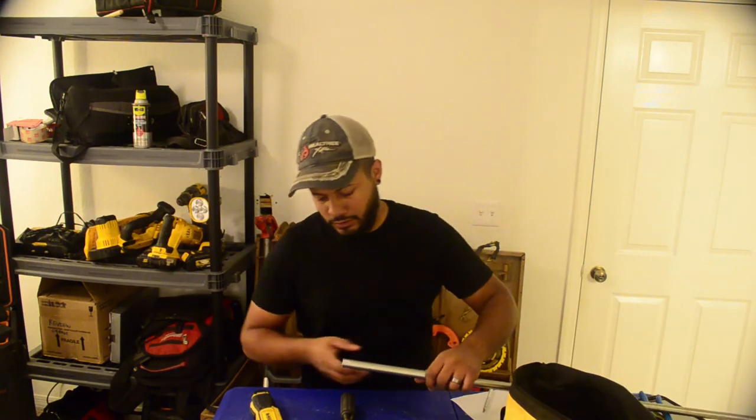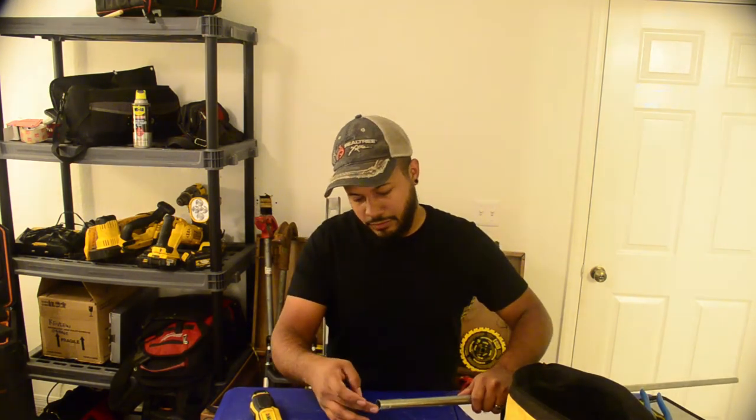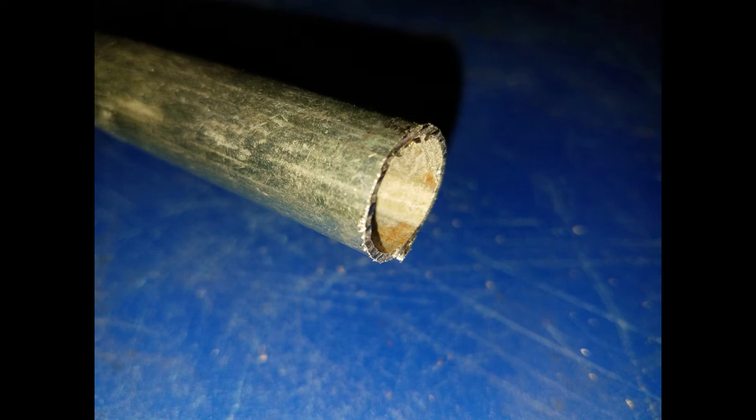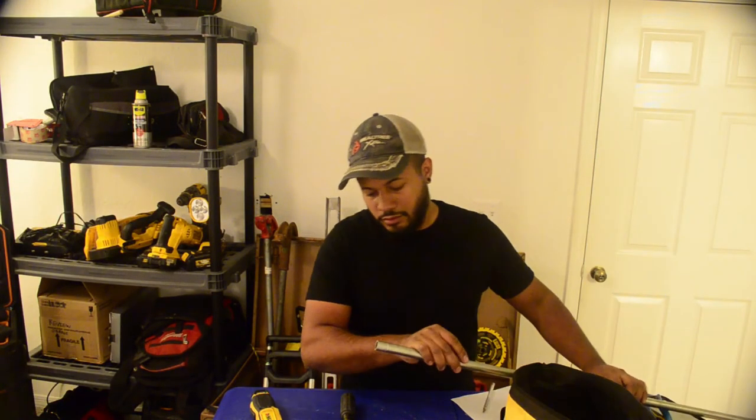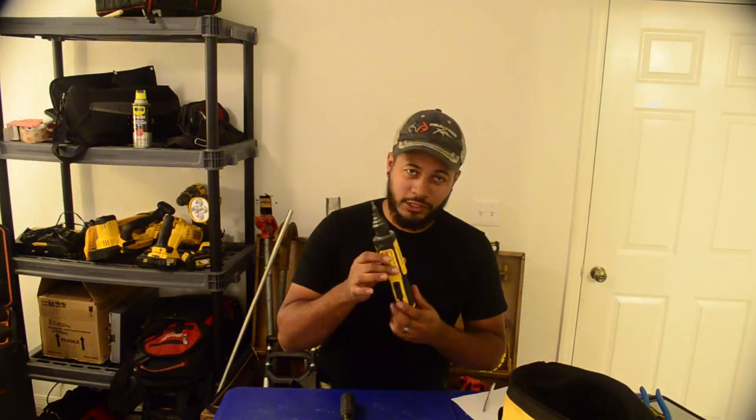Let's take a closer look at what this thing is made for — some more conduit reaming. You can see it's pretty rough going in, but look how smooth and nice it comes out. Like it was never cut.